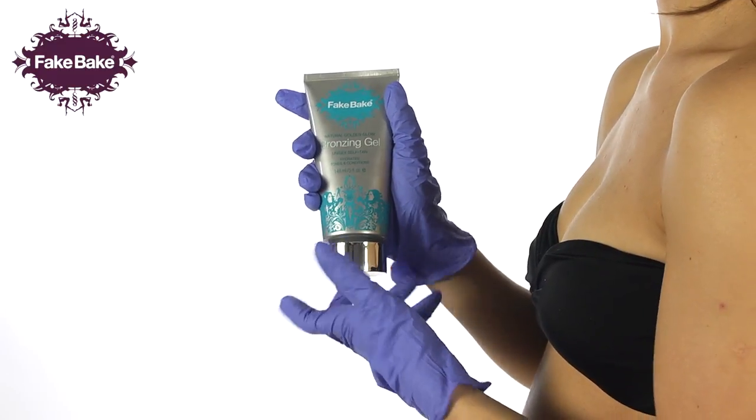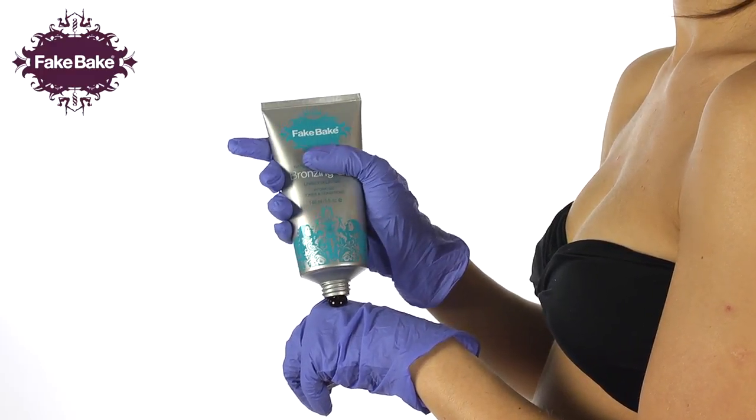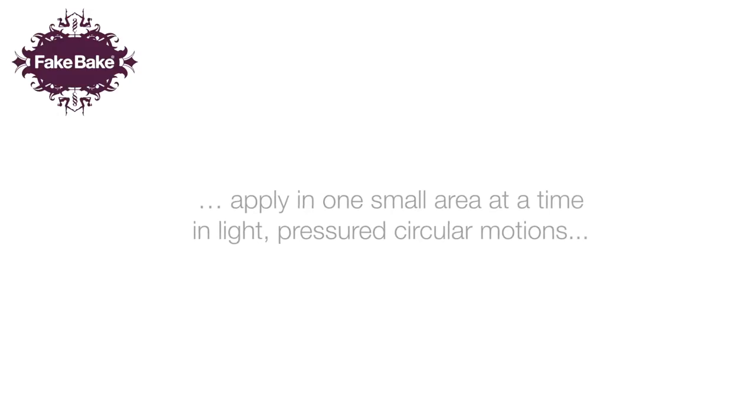Put on the application gloves provided. Apply a small amount of the product on the back of one gloved hand. Reapply when needed. Due to the quick drying nature of the product, apply the bronzing gel one small area at a time in light pressured circular motions starting at your waist.